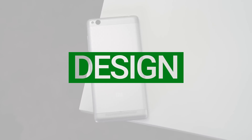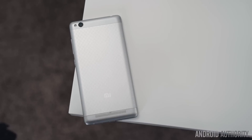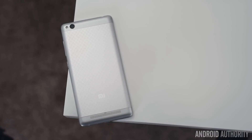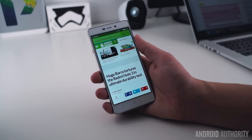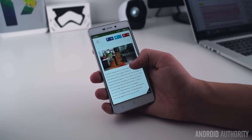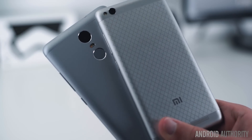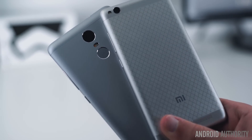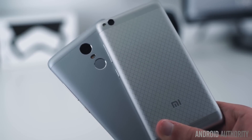The Redmi 3 takes many of the same design elements found on the Redmi Note 3 and fits them into a smaller, 5-inch form factor. The Redmi 3's all-metal curved unibody design not only offers a premium look, but with its smaller form factor and pronounced curves, feels great in the hand. Xiaomi has added a sort of non-textured patterned finish on the rear of the Redmi 3, which looks to be a pretty good addition in comparison to the Note 3's design.